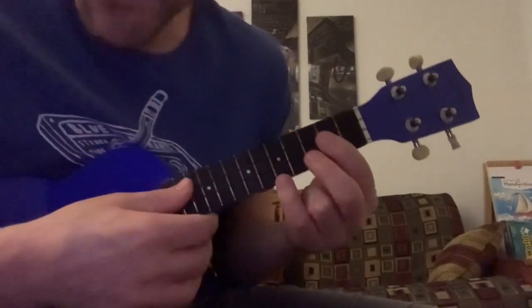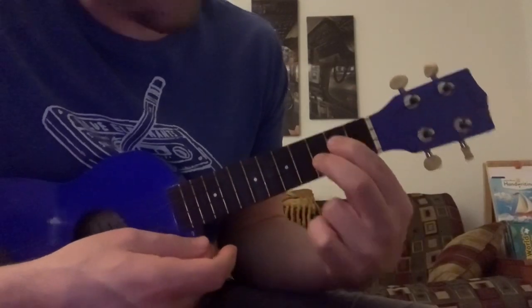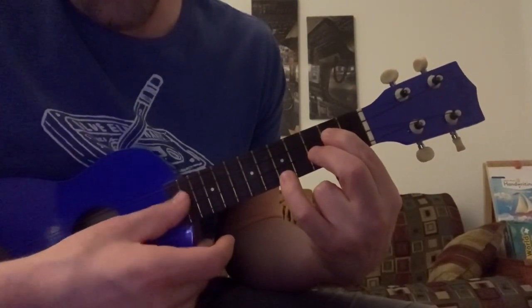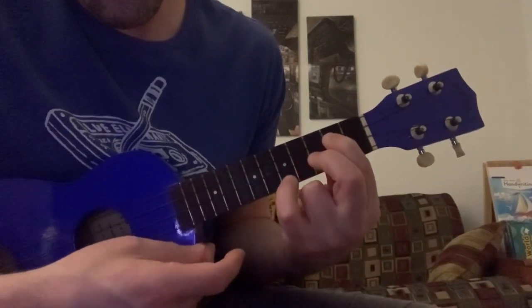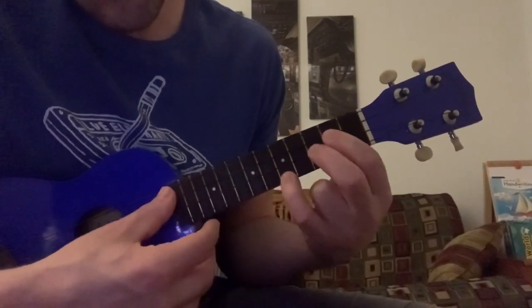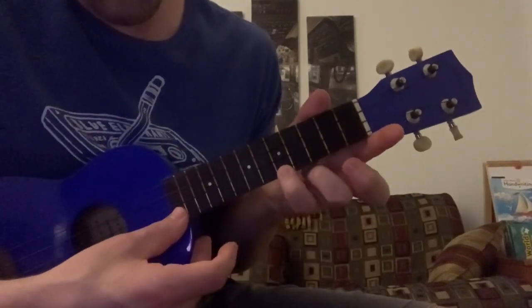The second part is kind of like a G chord, except we're going to use the middle finger on the third fret of the second string and use our pinky up here on the fifth fret. You play it all the way through and then hit this fifth fret a couple times.